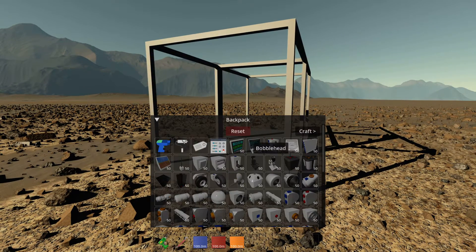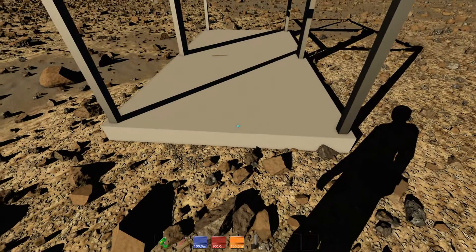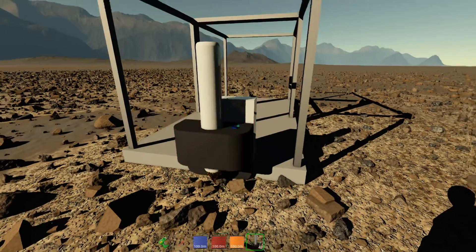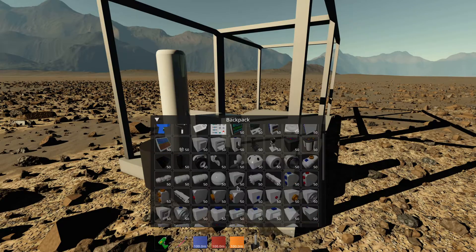We're going to go into the inventory and find the ground anchor — it's right there. We'll add some blocks first to hold it, then place the ground anchor here. Now, the ground anchor will not be active unless you connect it to a button and turn it on.